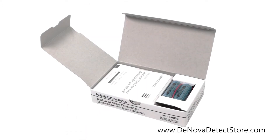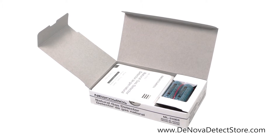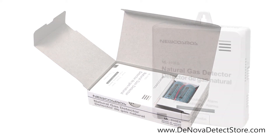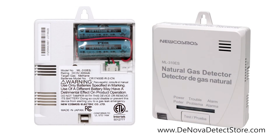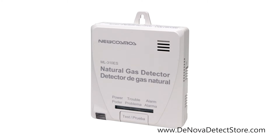Inside the box you'll find your new Cosmos ML310ES natural gas detector, the included battery pack, and a screw for mounting. The included battery pack provides 6 years of continuous power to your alarm, and the mounting tab on the alarm allows for quick and effortless wall mounting.